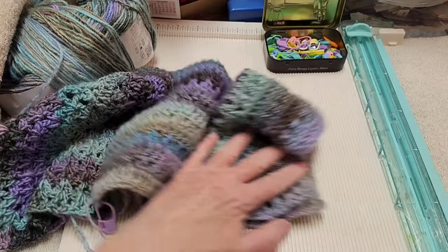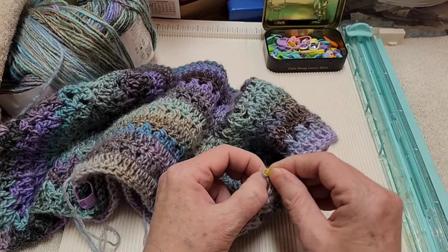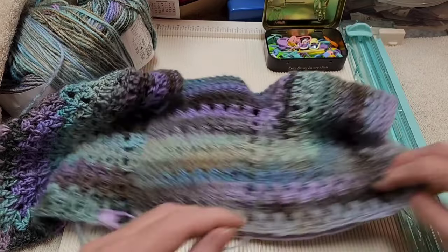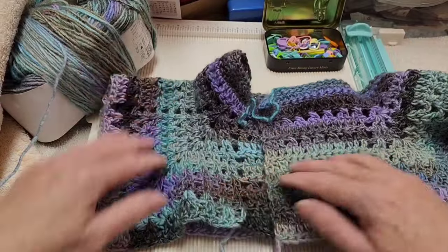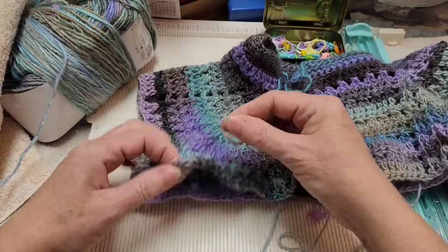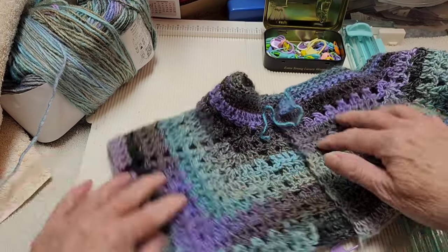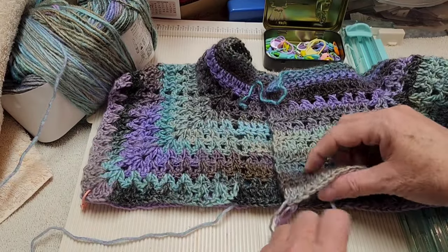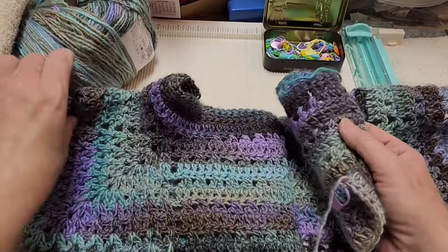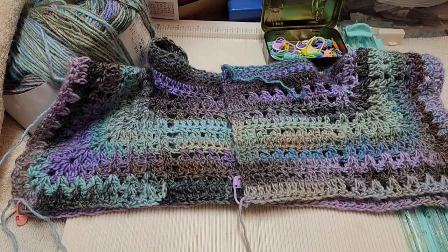I'm going to take a stitch marker and go through that chain two, then go into the chain two on the opposite side — that will be under our arm. Do the same on the other side. Our yarn is attached at the bottom here. Now I'm going to try it on and show you what to do if you need it bigger or smaller.